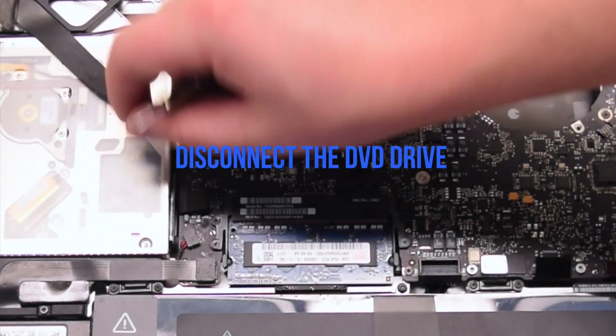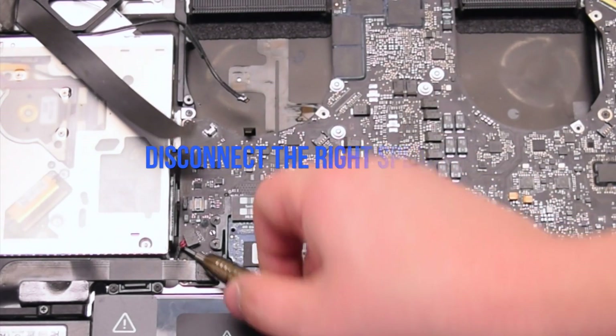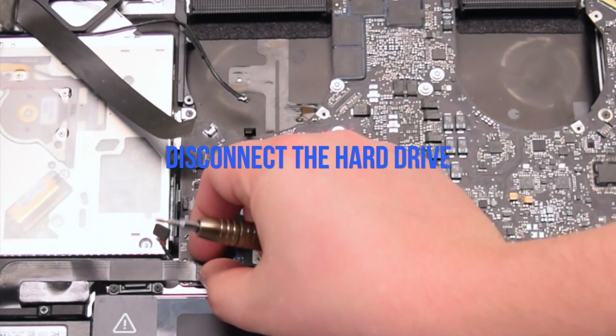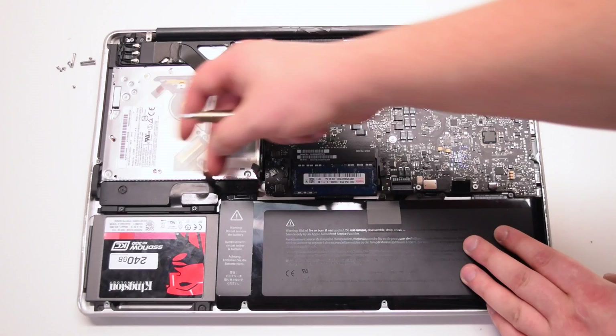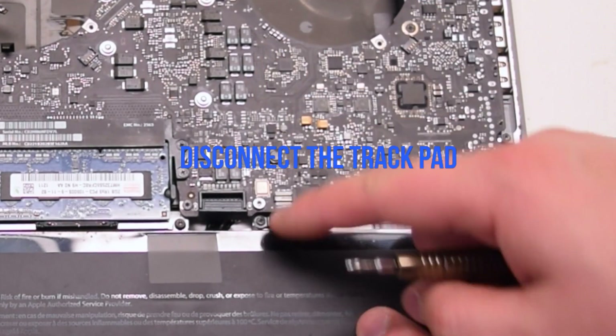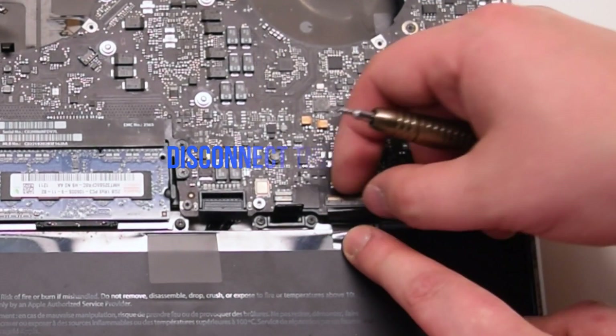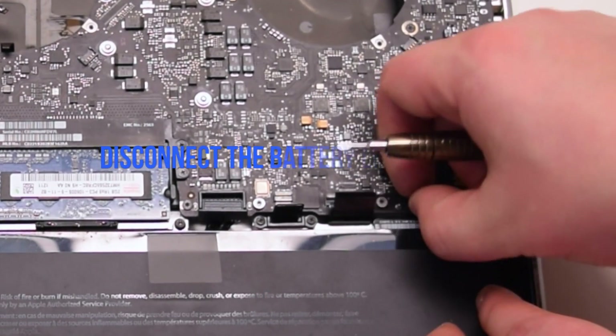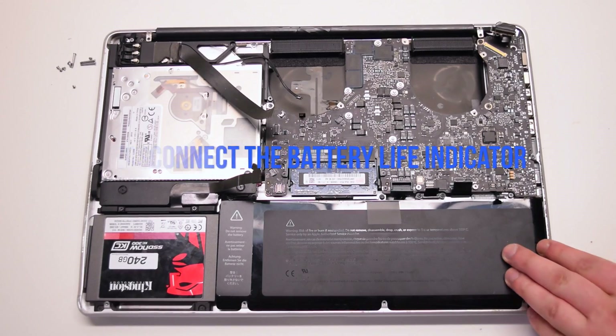Disconnect the DVD drive. Disconnect the right speaker. Disconnect the hard drive cable. Disconnect the trackpad. Lift up the lever and disconnect the keyboard connection.